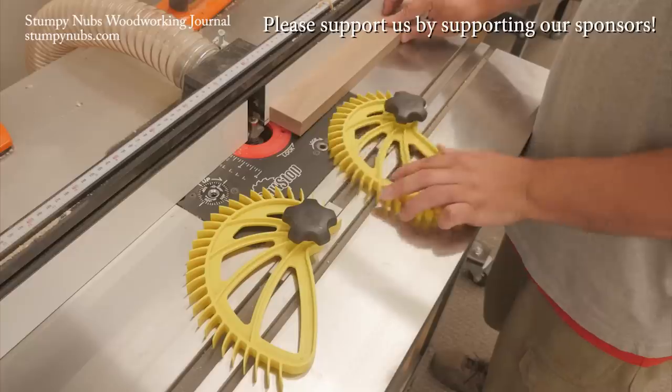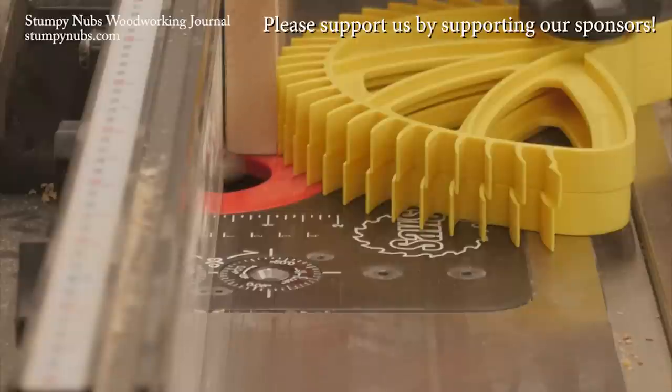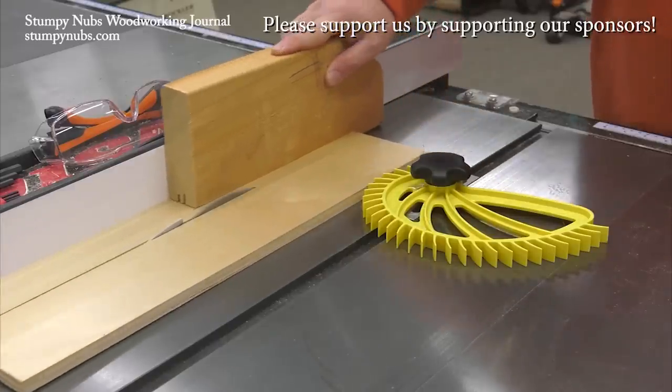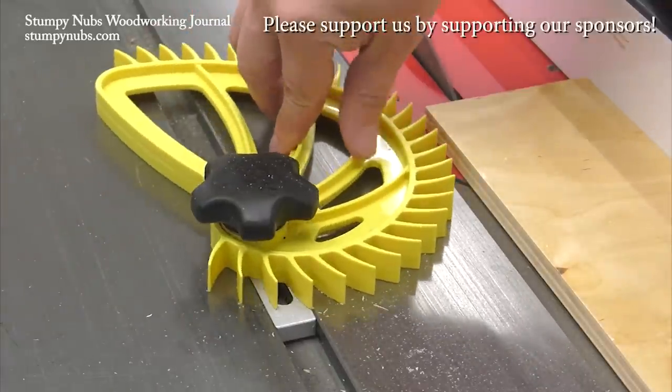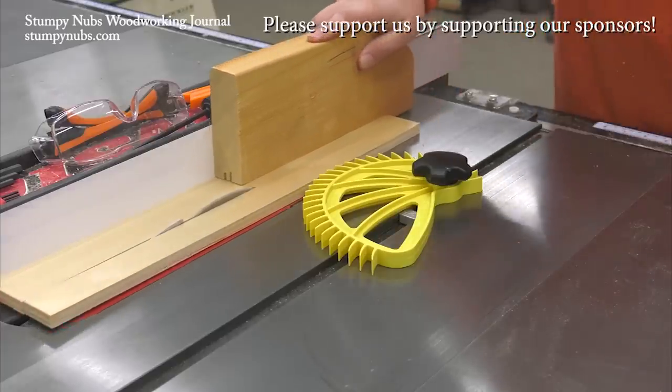Feather boards improve the quality and safety of table saw and router table cuts. Hedgehog feather boards are designed to be easier to use, with a single knob and one-handed operation for quick adjustments — no more excuses. Check them out at the link below this video.